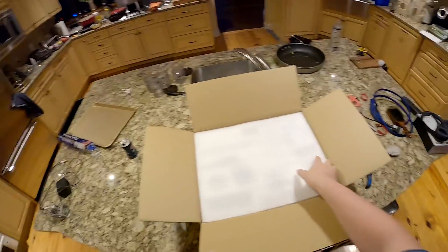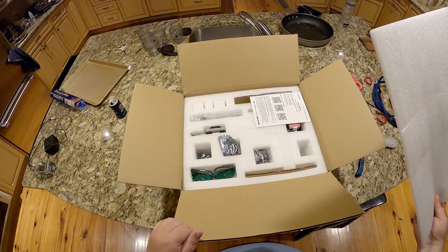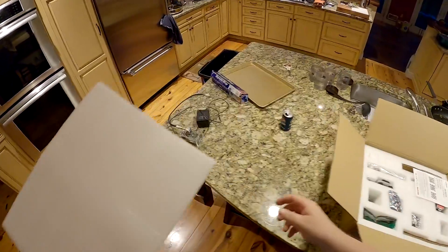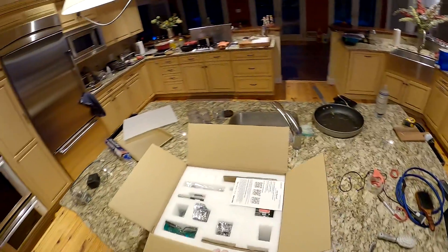I'm gonna laser engrave waifus on everything - everything - right on the glass screen of my phone. I don't think it'll work on glass though. There's a lot of parts - this is gonna be one of those videos where you see it's 8:36 on July 24th and I'll come back and it's like 9:25 on July 28th and I'm like 'I finished it.'